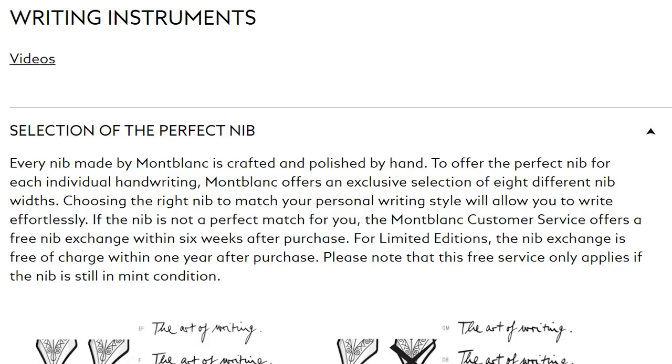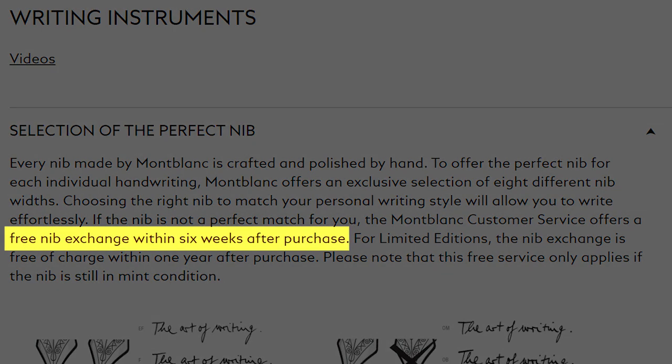My writing is really small. My favorite nib size is a European fine, Japanese fine, or Japanese medium. I know Montblanc tends to have a really fat nib grind, so I instantly knew I'd need a nib swap. I checked Montblanc's website — their policy is that you can get a free nib swap within six weeks on a regular Meisterstück, or up to a year for a limited edition pen.